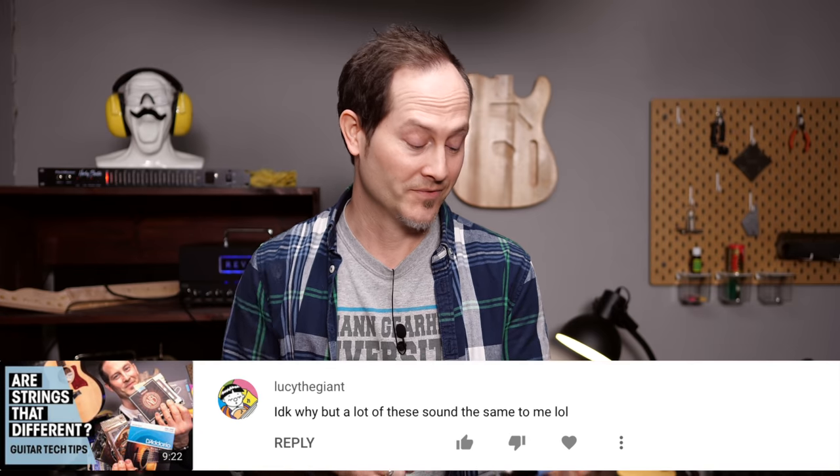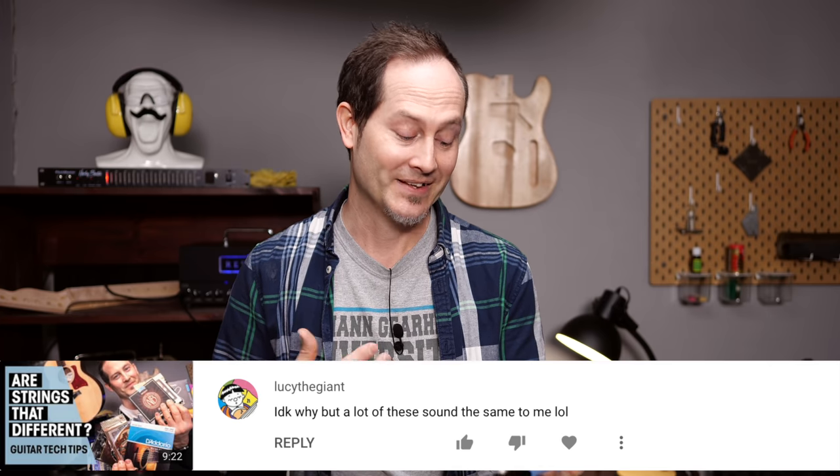We had this acoustic guitar string shootout and explanation video. Lucy the Giant wrote: 'I don't know why but a lot of these sound the same to me, lol.' Yeah, I was surprised too, because here in the room we definitely heard a bigger difference, and especially I felt a bigger difference because I was the one playing the guitar. All these strings have slightly different tension and feel different under the fingers — one is more scratchy when you slide, one is smoother. Those differences make sense to consider as a player, but in terms of recorded or amplified guitar sounds on stage, those audible differences are super small, which was a big surprise for me too.